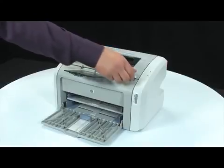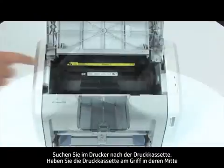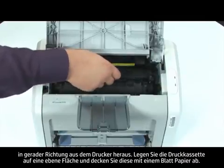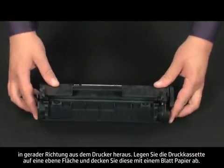Open the print cartridge door. Look inside the printer for the print cartridge. Using the handle in the middle of the cartridge, lift straight out to remove the cartridge from the printer. Set the cartridge on a flat surface and then cover it with a sheet of paper.